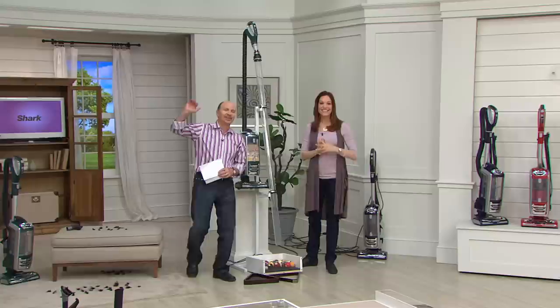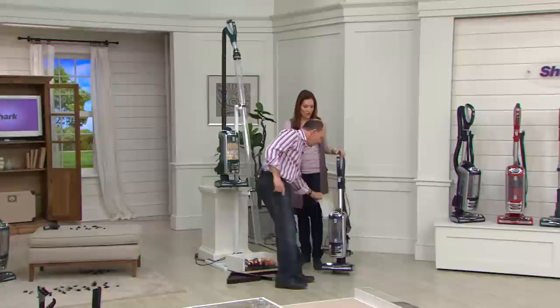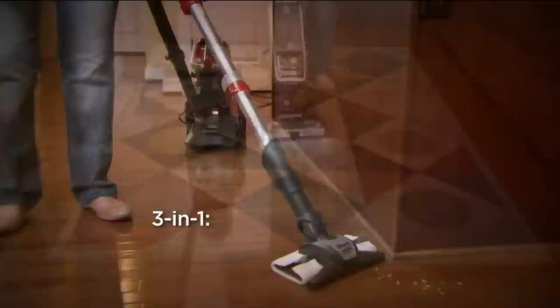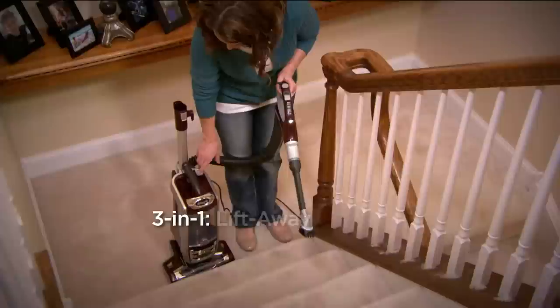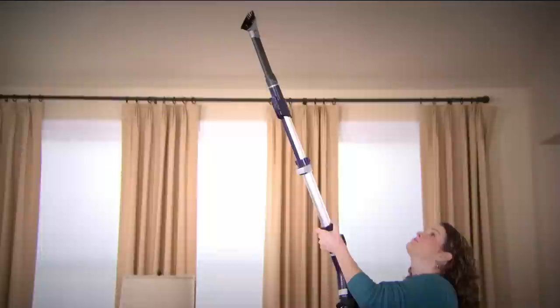Let's talk to Margaret in Connecticut. Margaret got the green one, looked at it early this morning, thought about it all day, went on Google and checked out prices. It's her first Shark product and she's looking forward to receiving it. After checking Google, she decided QVC was the place to buy it today. She loves the attachments and the fact that there are no bags ever to replace.